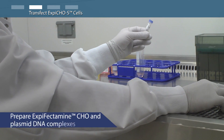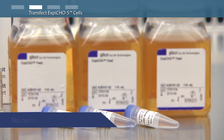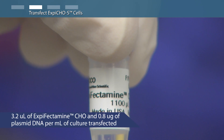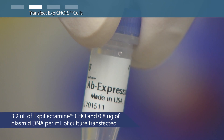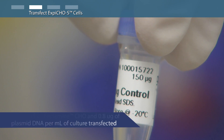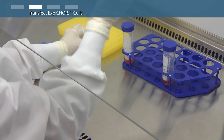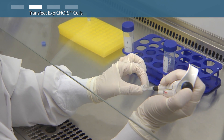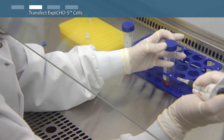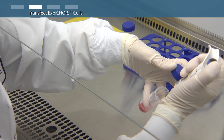Prepare XBCHO and plasmid DNA complexes using cold reagents. It is not necessary to pre-warm all reagents. At all culture scales you will need 3.2 microliters of XBCHO and 0.8 micrograms of plasmid DNA per milliliter of culture to be transfected. For triplicate 250 milliliter flasks you'll need 12 milliliters total of XBCHO and plasmid DNA complexes — 4 milliliters for each flask. You can easily scale the protocol for other size flasks by following the transfection at various scales table in the protocol.